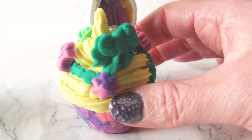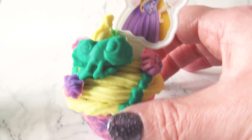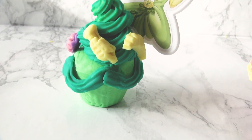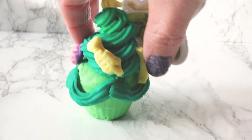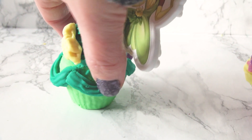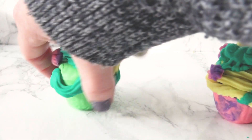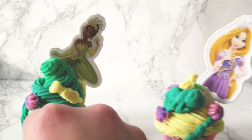And there's that sun feature for Rapunzel's cupcake. And there we go — a Tiana cupcake and a Rapunzel cupcake. Check out my other videos if you'd like to see Ariel, Cinderella and Moana cupcakes. Oh no, Evangeline fell off.